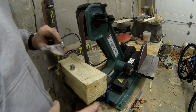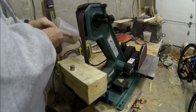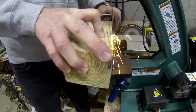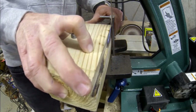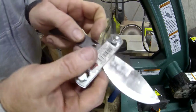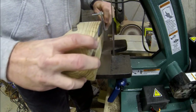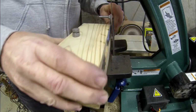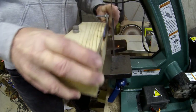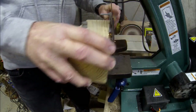Now I'm holding the knife against that block and just running it back and forth. This jig works really well mostly on one or two inch belt sanders. The four inch belt sanders — most of them have a wall on either side of the belt and you really can't make the plunge in very well. But here you can see that bevel starting to take shape. It's just a matter of being consistent — you want to hold the block firmly down in the front and also on that bolt, so that it holds a consistent angle.